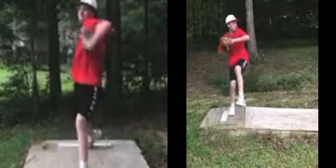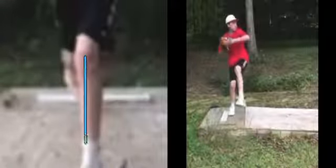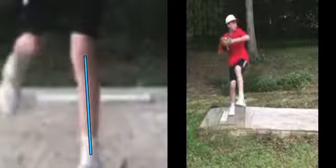Let's look at that front knee. This is what we call an internally rotated front knee. We'll see if you have it — I don't think you do, just based off of what I'm looking at. We're good to go there.